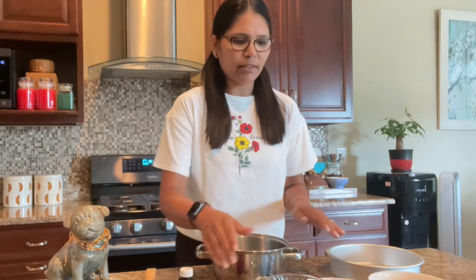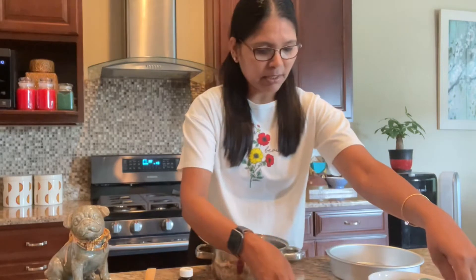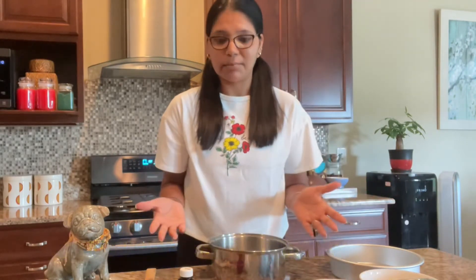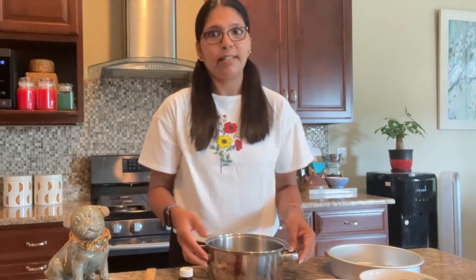If you all are ready, let's get started! I have all the ingredients already laid out. It's a pretty simple cake, and everybody has been asking me whether this cake is edible by humans — absolutely yes! Because if you look at the ingredients, it's all the same ingredients that go into our cakes too.